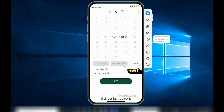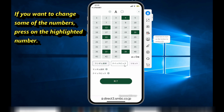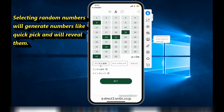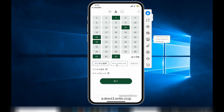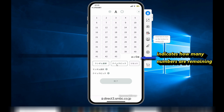By selecting Quick Pick, you won't be able to see your numbers. By choosing your own numbers — watch — it displays the numbers, six numbers. Selecting the button to your left is for random, which displays random numbers. It is sort of like Quick Pick, but if you select Quick Pick, nothing will be shown — nothing will be revealed — except for a charge of 200 yen.